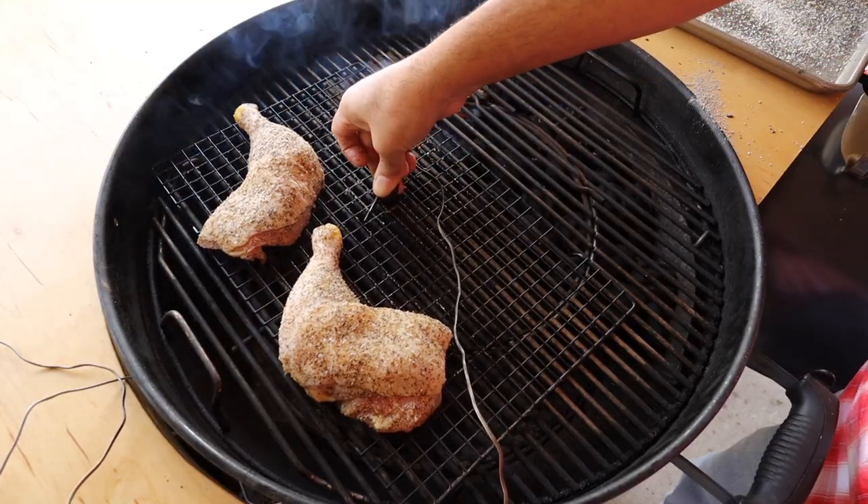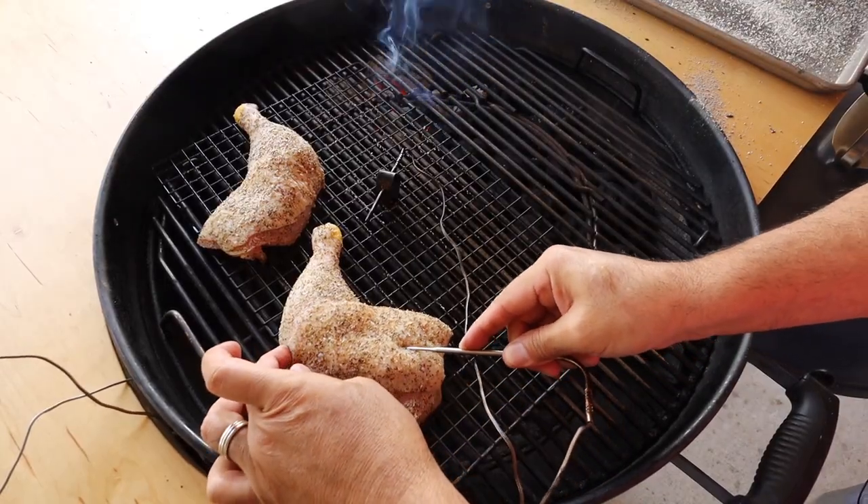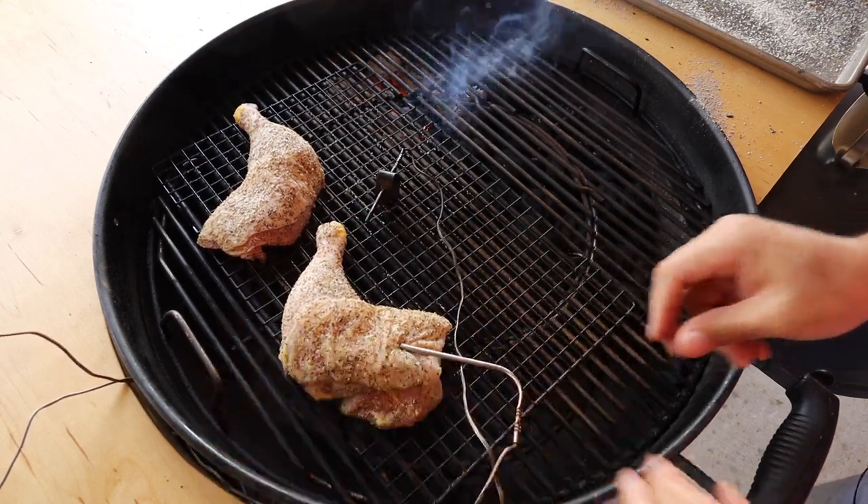When you're smoking chicken, you're going to want the skin side up. We'll place the ambient probe thermometer right in between the chicken. Then we'll get our temperature probe in — we want to make sure that we're in the middle of the chicken thigh, but not touching the bone.